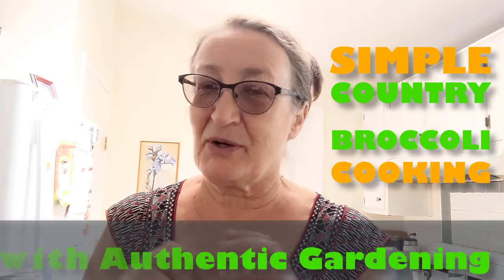Hi! I'm happy to see you again. Welcome to the Authentic Gardening channel — today's video is going to be about broccoli, but not your usual broccoli.